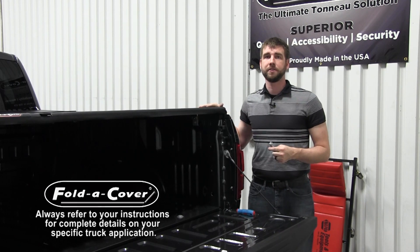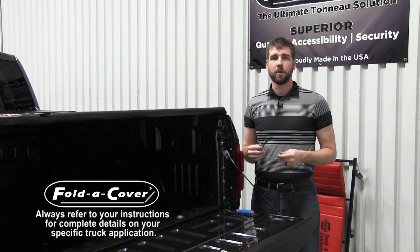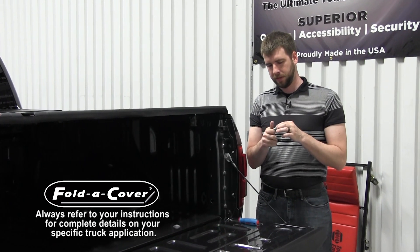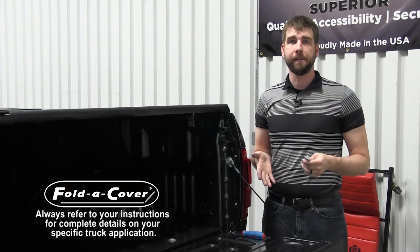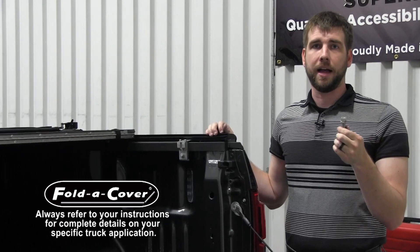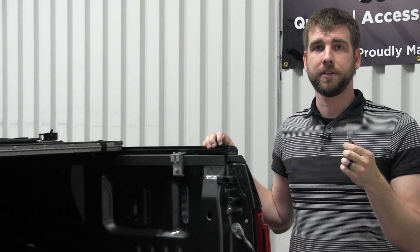Now that we've got the cover mounted to the truck bed, it's time to insert the striker bolts. Pre-assemble the striker bolt using two washers and a T-nut. Then, with the tailgate open and the rear panel open, slide the striker bolt assembly upwards into the slot on the striker bracket. Put the striker bolt at its highest position and tighten finger tight.